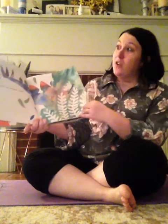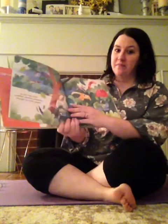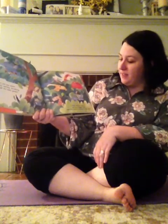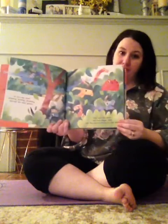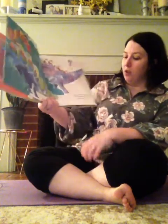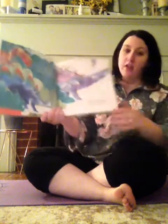Shh, listen — there are dinosaurs nearby. You see its tail poking out? Do you hear them crashing, bashing, thrashing through the leafy green? They have big teeth and even bigger feet, but they aren't trying to look mean. Sometimes they are sad or mad or tired of waiting for a turn, but these dinosaurs don't want to knock down the trees — they are here to learn.